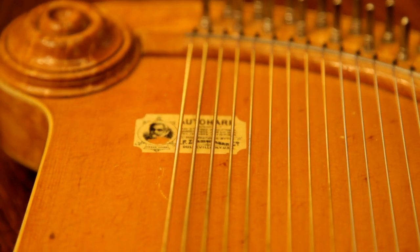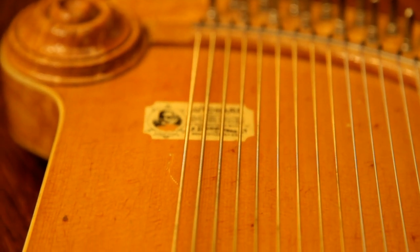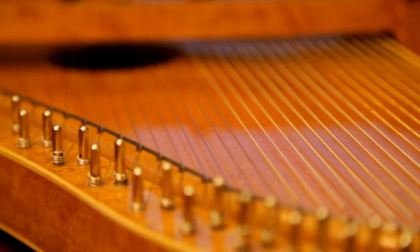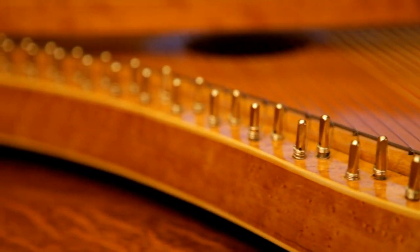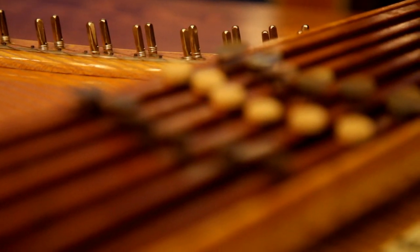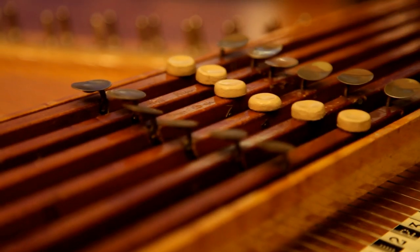This instrument is a C.F. Zimmerman Company Concert Grand Autoharp, and it was likely built in 1894. This example carries Zimmerman's number 17. Pete Daigle, luthier of Seattle, has just finished restoring this one for me.